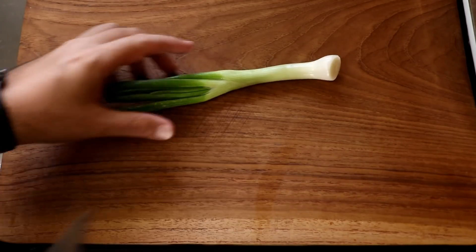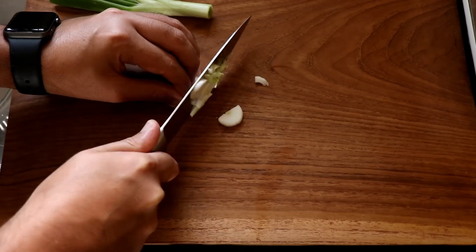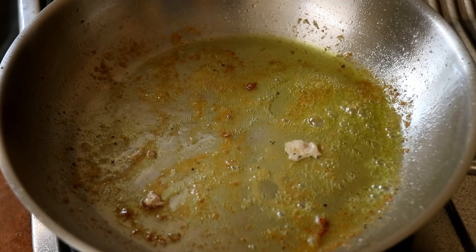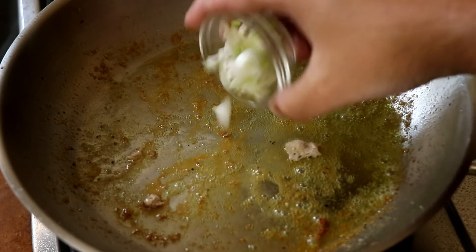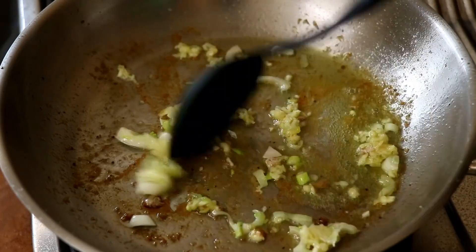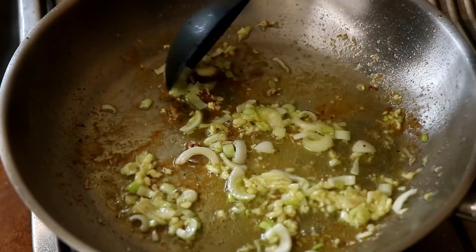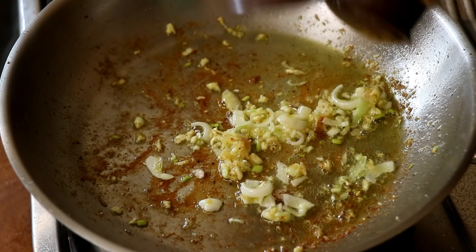Now I'm quickly going to take a spring onion and separate the white part from it. Chop the white part up, chop some of the green part, and chop the middle part, and set them all aside. After cooking the chicken, there's a lot of residual oil in the pan. I'm going to add the white part of the spring onion and some minced garlic and give it all a good mix. Notice the fond — the brown stuff at the bottom — that is a lot of flavor right there. Cook this till the garlic starts to turn golden brown.